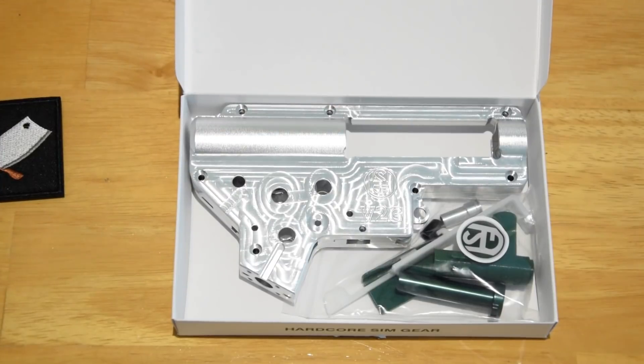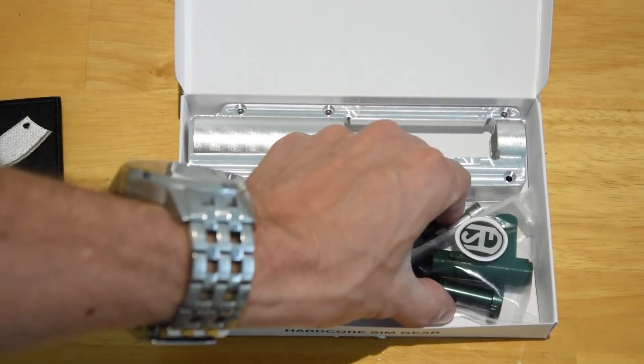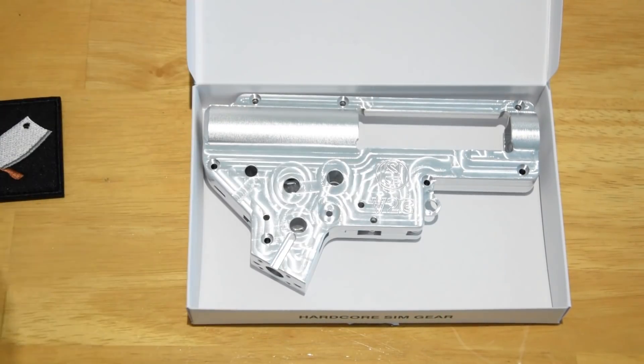So this is what comes in the box. You've got the incredibly shiny V2G box and a little bag of accessories. I'm going to open up these accessories and have a look at what we've got.